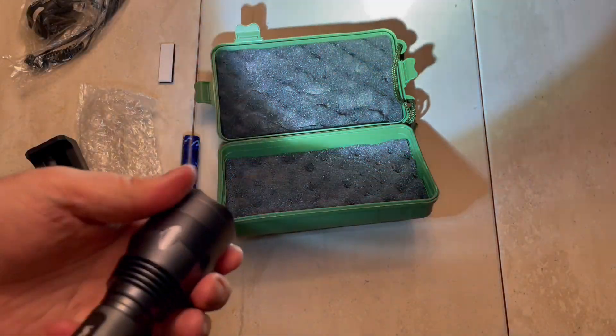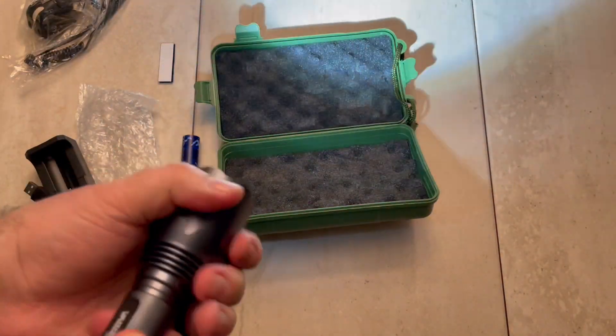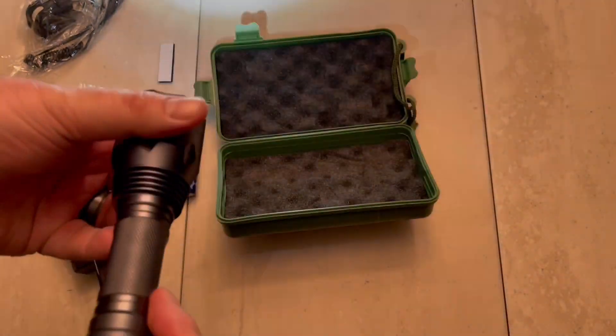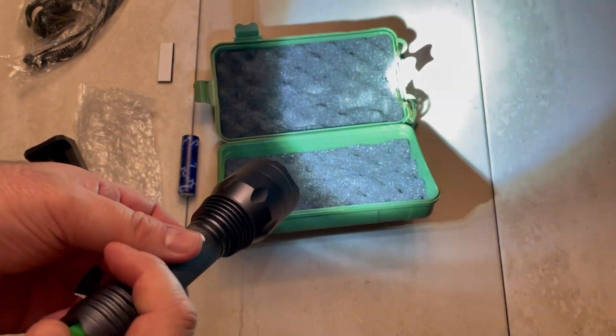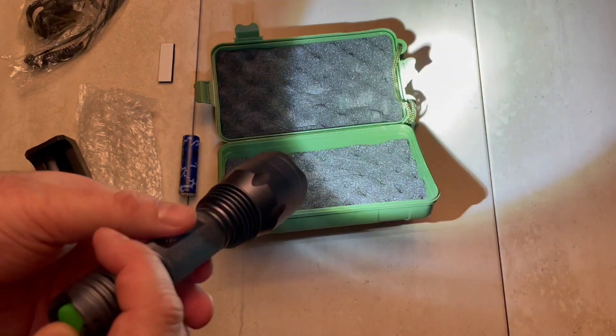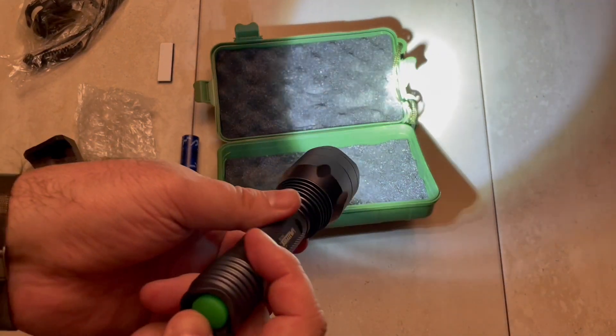Just seeing if there are any different modes — nope, it's just on and off. Checking if it can focus — nope, it's just a flat point-and-shoot flashlight. We're going to take it on a walk when it gets dark outside. It's been raining on and off, but that will be a good test.